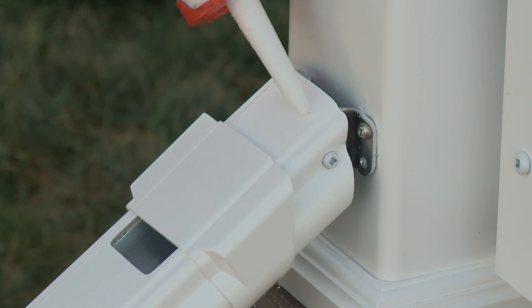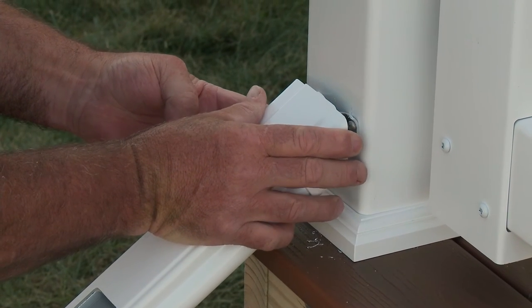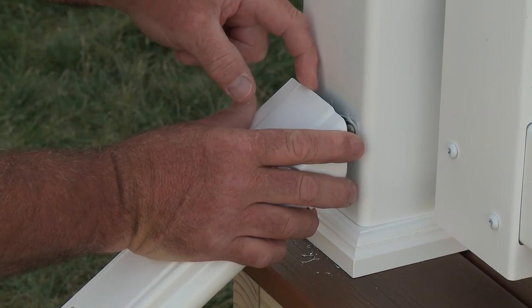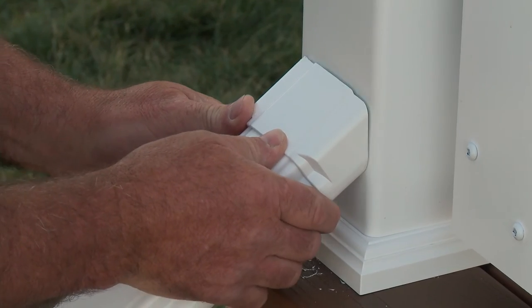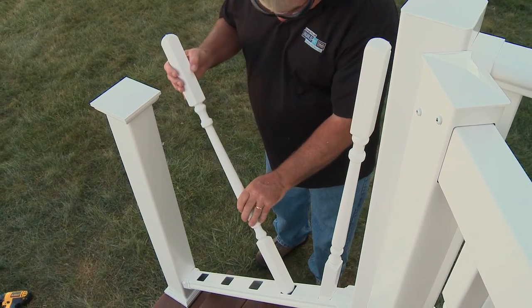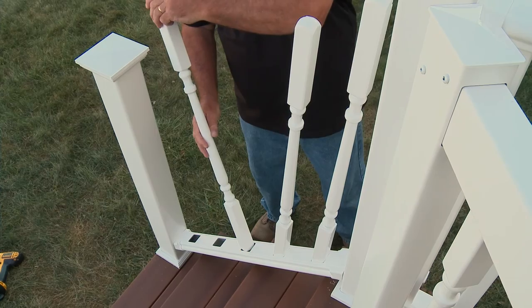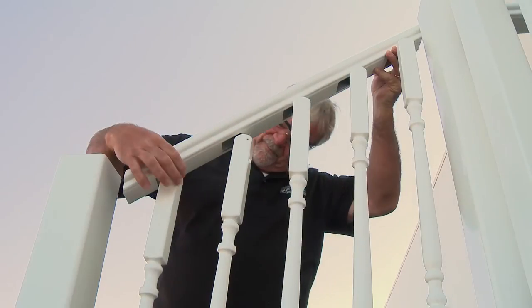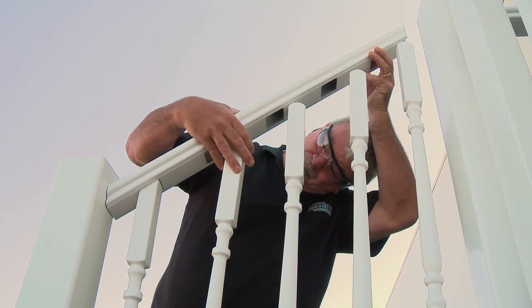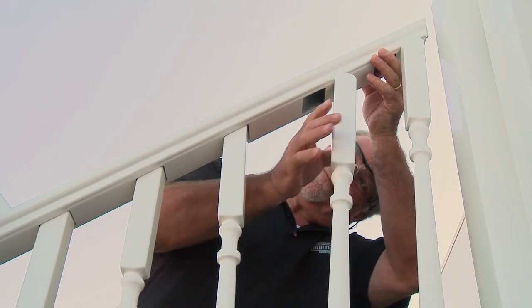Finally, slide the vinyl cover to the post and secure in place with vinyl adhesive. Next, insert the balusters into the holes in the bottom rail. The balusters are pre-cut to the appropriate stair height.